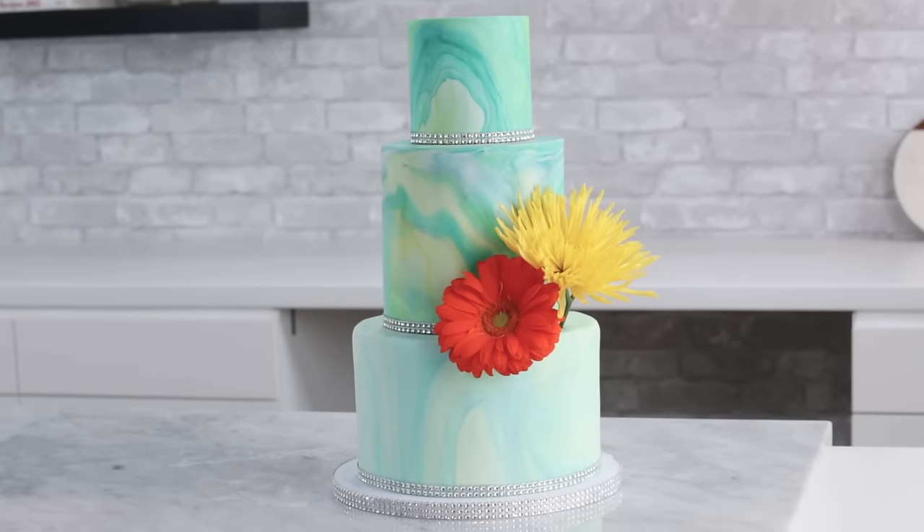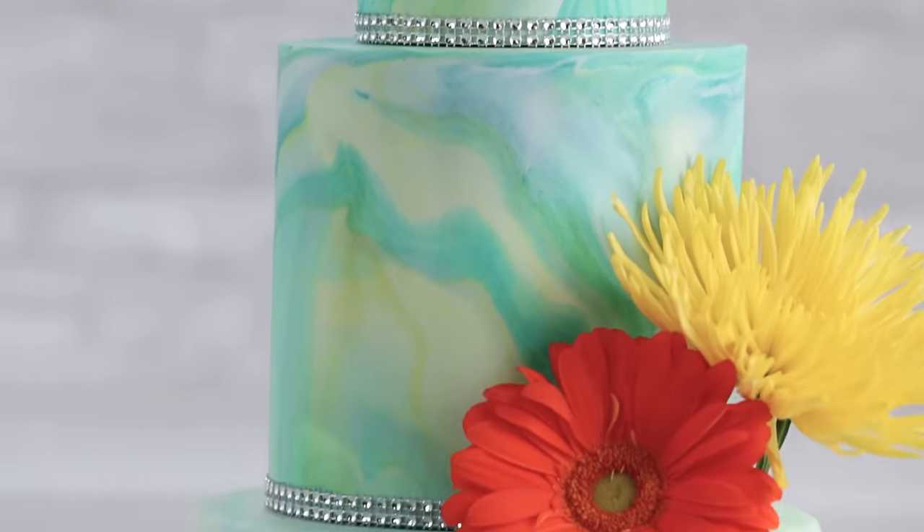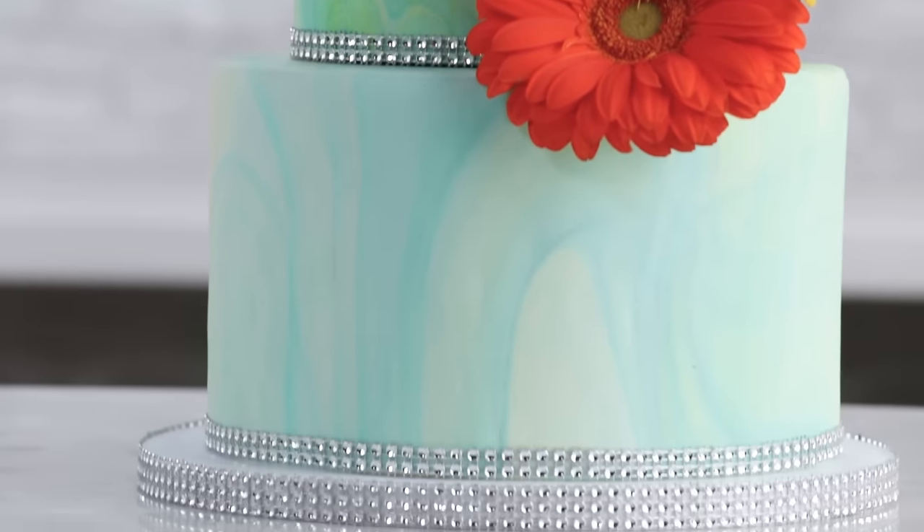What's up guys? Welcome to Man About Cake. I'm Joshua John Russell, your host, and today this man is about marble cakes. It's a super trendy technique that's popping up all over the internet, and there's a couple of ways that you can do this. I'm going to show you my easy way to get the most dramatic effect. We're going to start with three tiers of marble cake, cut them, fill them with Swiss meringue buttercream, and then do some marbling. Let's do it.